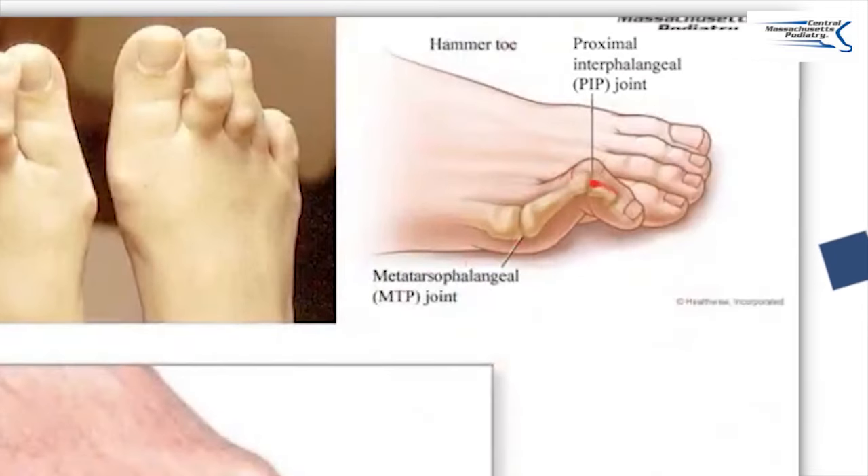So what are hammer toes? Basically they are curving of the toes. You can see here — this is the big toe joint, the metatarsophalangeal joint, not on the big toe but on the fifth toe. And this one curves and causes a hammer toe.